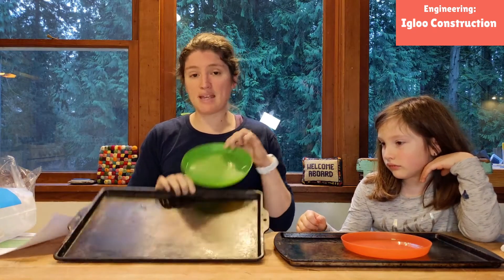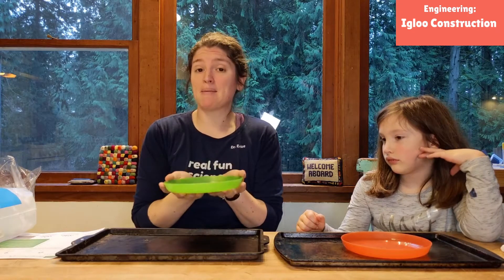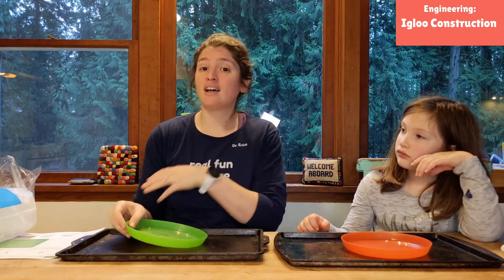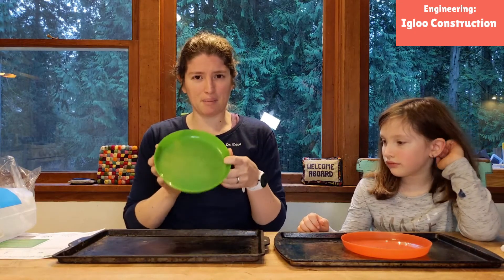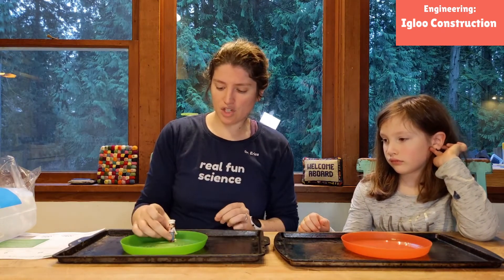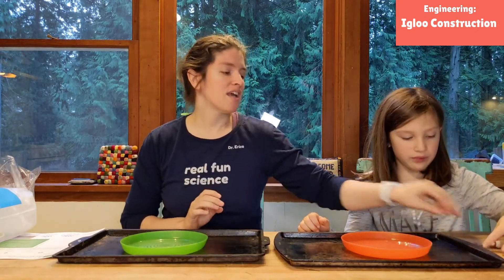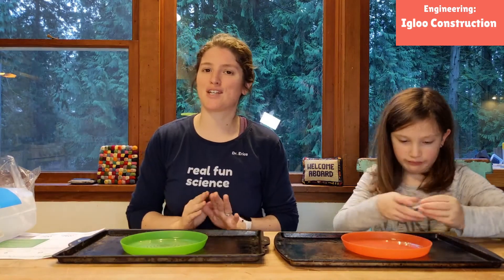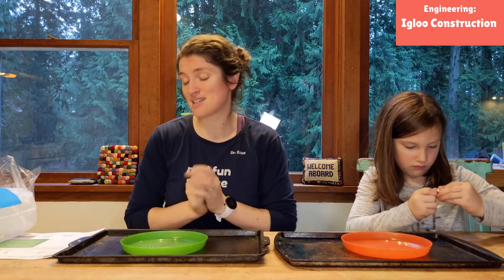We have a baking pan to contain the mess, and also a plate — if our igloo is melting a little bit, we can pop it in the freezer to make it nice and cold again, because normally when you're building a real igloo you're not in a house that's being heated and warm. Georgia has her little Lego friend who is a chef, and our goal is to build an igloo that she can fit inside. That is our challenge. With ice chips, who knows if it'll happen, but we can give it our best shot. That's always what happens with engineering challenges — you can only try and revise and go from there.